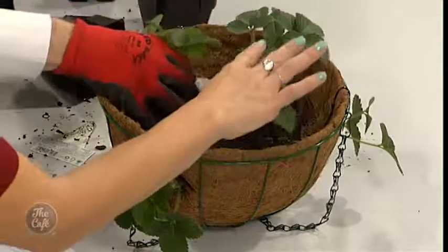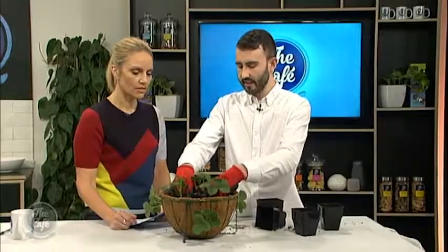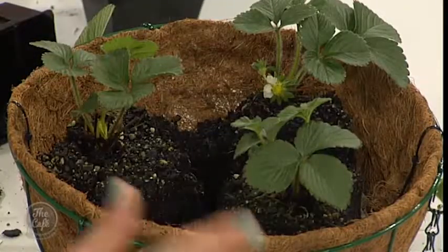Do you have to break them apart or just leave them as whole bits? These plants I'm just going to put straight in like this, and when they're in the garden it's just taking the runners and separating those off, rather than dividing the actual plant. Now I'm going to fill it with soil.